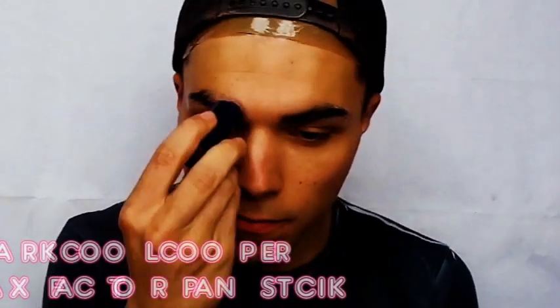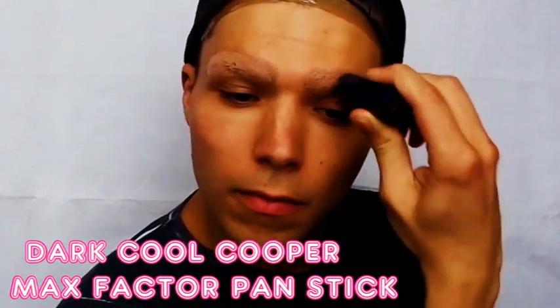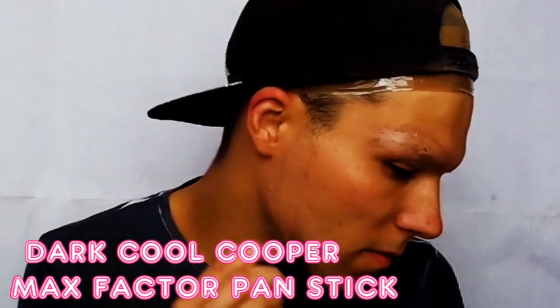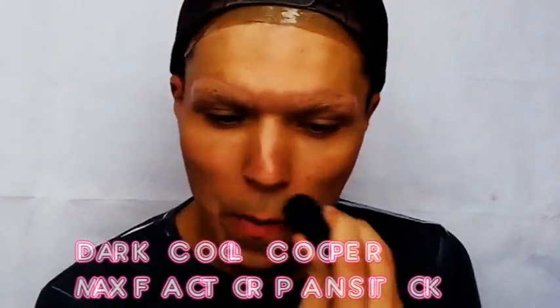When it comes to the foundation, I like to use the Max Factor Pan Stick because it is super, super thick. It provides ideal coverage, especially when you're trying to hide certain things such as your eyebrows. So I comb it over my eyebrows and my jawline, and I try to apply it as evenly as possible.